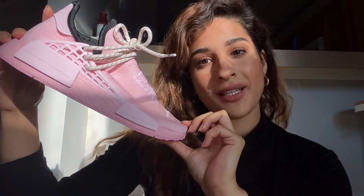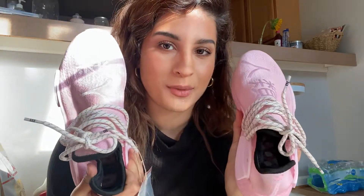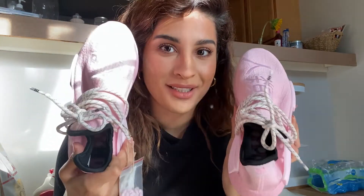Such a vibrant color — it's going to look so great in the summertime and springtime. Let us know what you guys think: is it a cop or a drop? Leave your comments below. Also, do you think the pink laces will look better or the white ones? I'm really feeling the white, but the pink is going to be such a vibe.